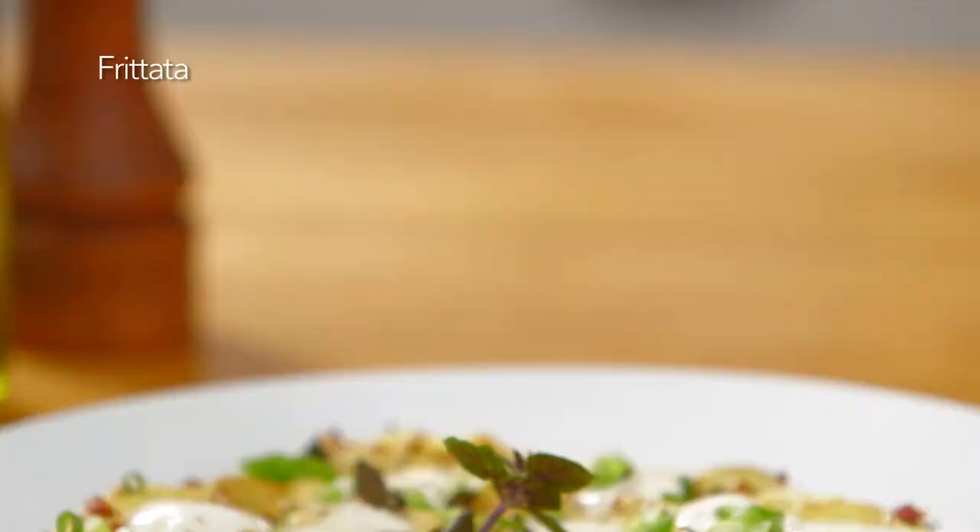Hi, I'm George Hirsch. Welcome to George Hirsch Lifestyle. Making a quick appetizer or starter is easy as saying EGG.